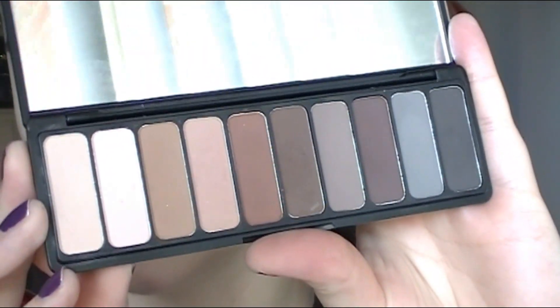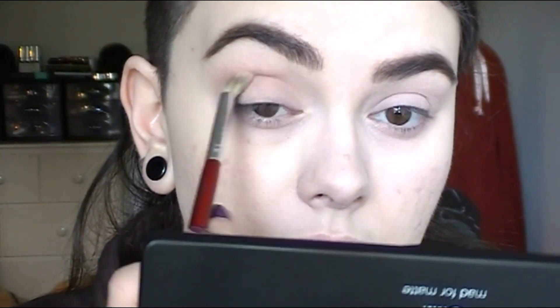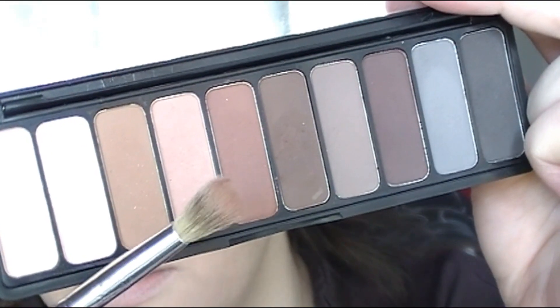I'm starting off with some matte shades from the Elf Mad for Matte eyeshadow palette, and I'm taking a soft rosy color and just using this in the crease. I feel like when I use the Colourpop shadows, I like to use regular matte eyeshadows first. And then I'm taking another matte shade which is a little bit warmer, and just using this as my transition color.